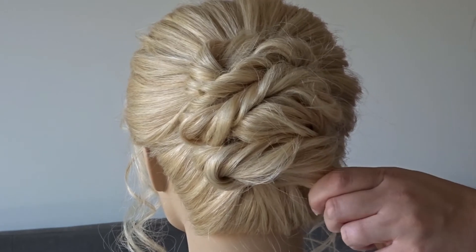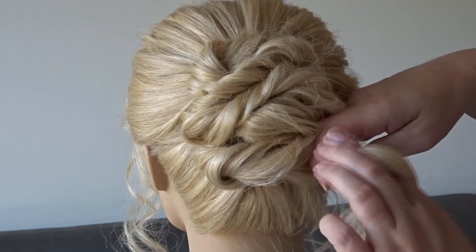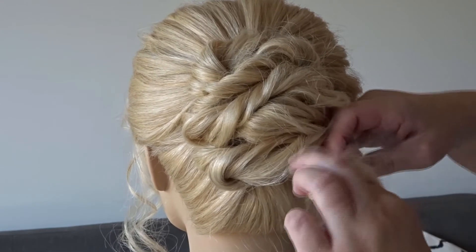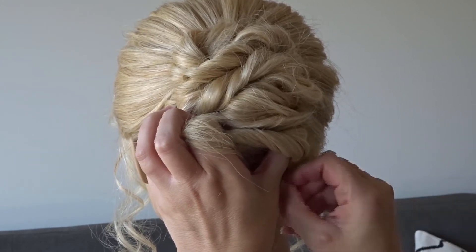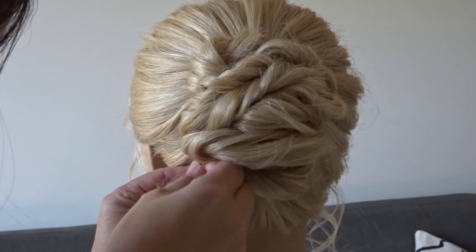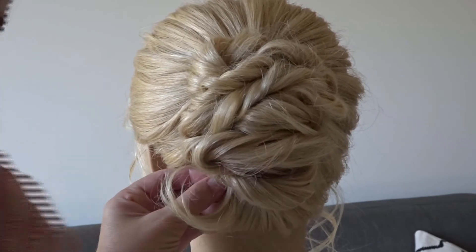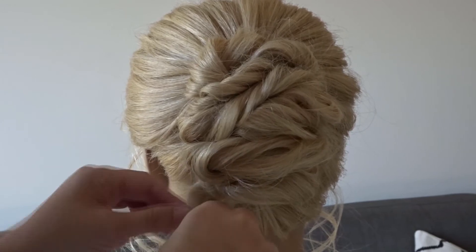Once you get to the last section, pop your pins in and push it up tight against the previous twists. On that last twist, if you have any tail ends, just wrap them around a bobby pin and push them underneath all those other twists so you can't see them.